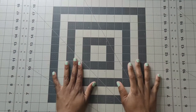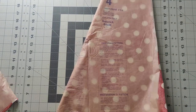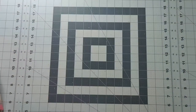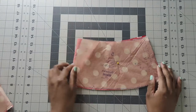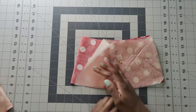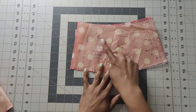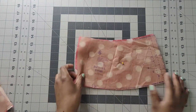Pattern piece number three is your skirt back - cut two of fabric. Pattern piece number four is your skirt front - cut one on the fold of fabric. Pattern piece number five is your yoke front - cut one on the fold of fabric, and this piece needs to be faced down on your fabric. Pattern piece number six is your yoke back - cut four of these.